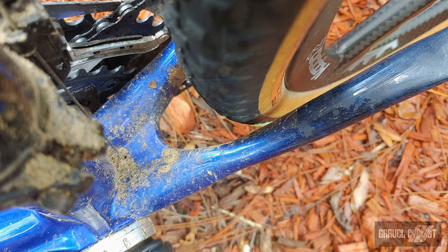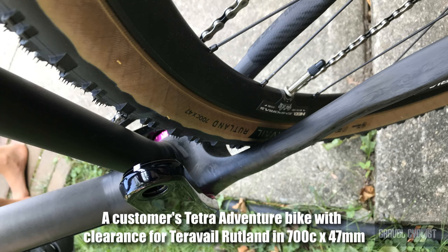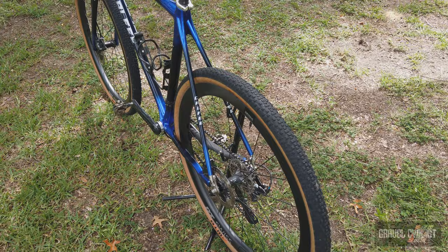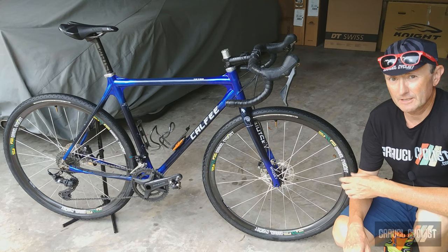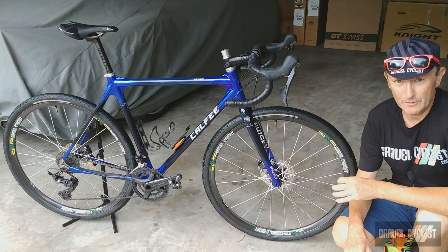Tire clearance on this bike is a bit tight with a 700C by 42 millimeter WTB Resolute — there is some wiggle room, but Kalfi can customize anything, so you can obviously increase the tire clearance. For the record, I ran the bike with some other wheels and also the current wheels on this bike, the NVG23 Bird Spoke wheel set with Panaracer Gravel King tires in 700C by 38 millimeter.